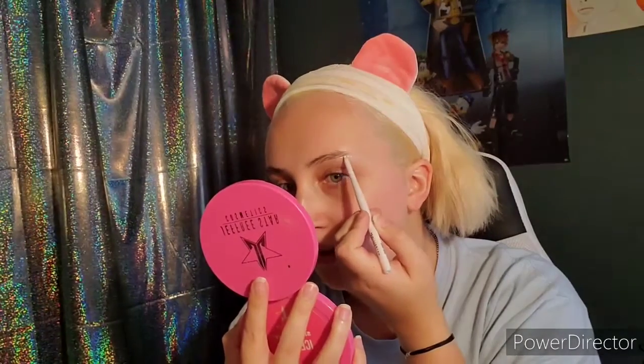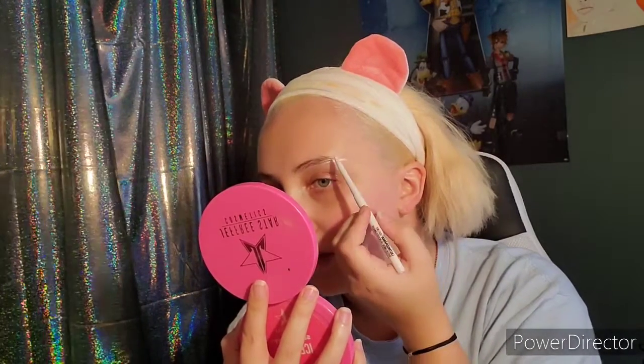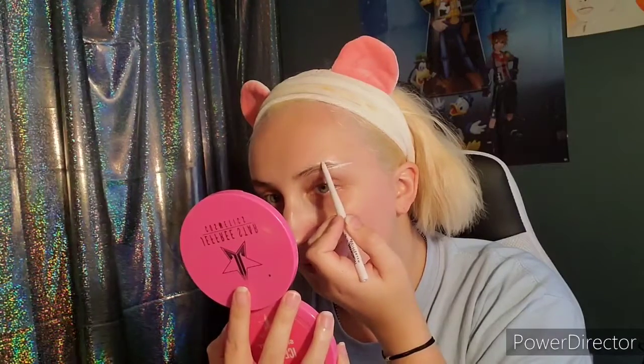So I'm gonna take this white eyeliner to do my eyebrows because I don't have a blue eyebrow pencil. And if I get quiet, I'm sorry — I'm focusing on trying to, for once, make them look like at least sisters, because they will never be twins.